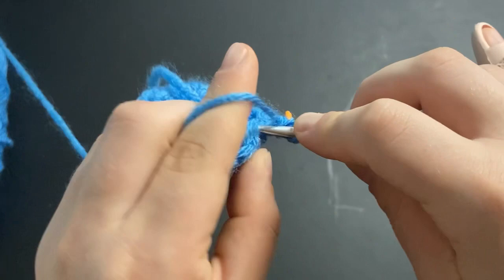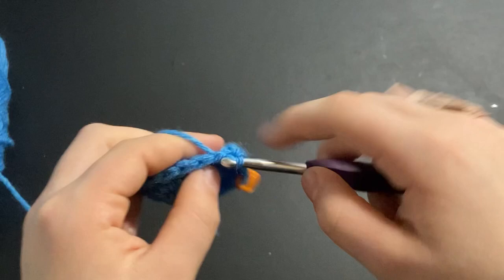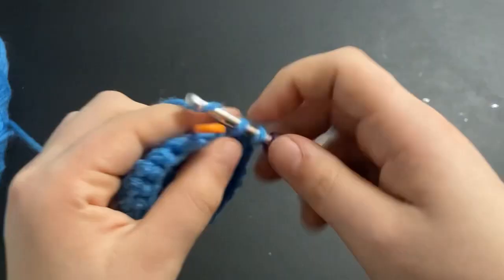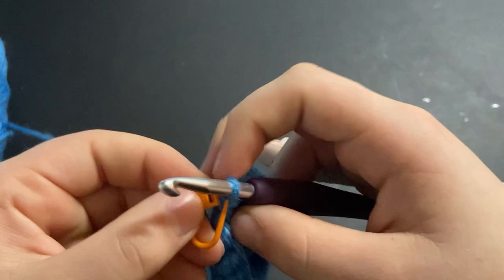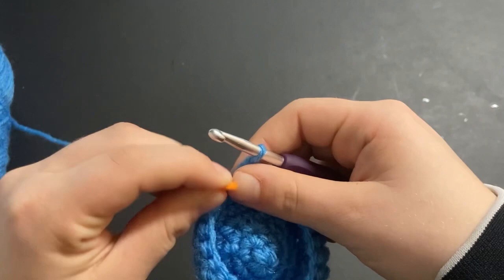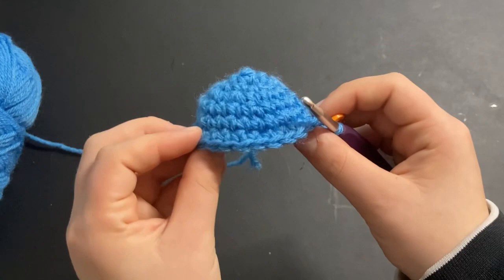This is my first row of just single crochets around. Then move your stitch marker up and do one more round of just single crochet. Move your stitch marker up to the loop on your hook, and now you can kind of see the mushroom cap starting to form.